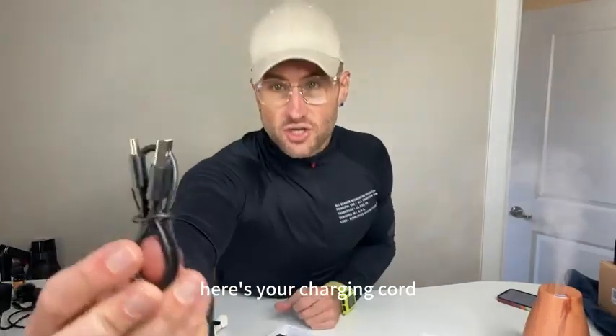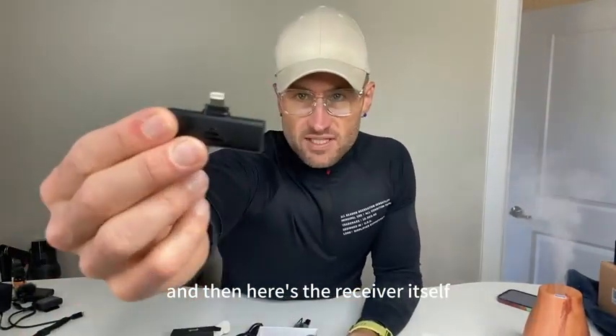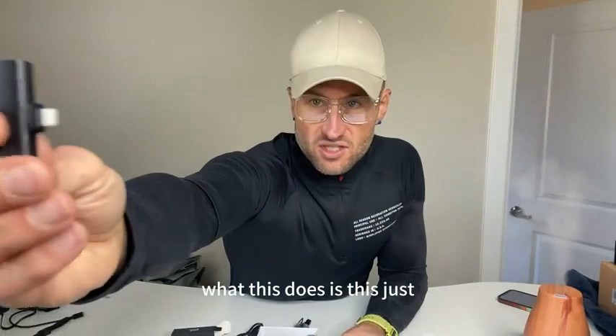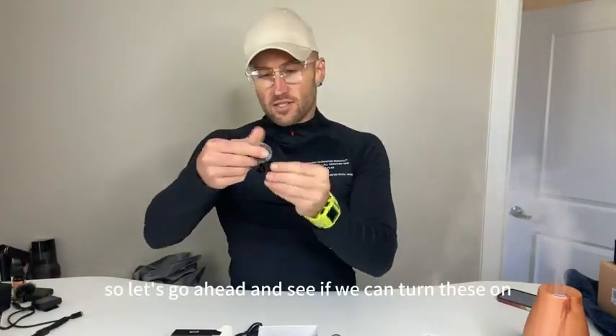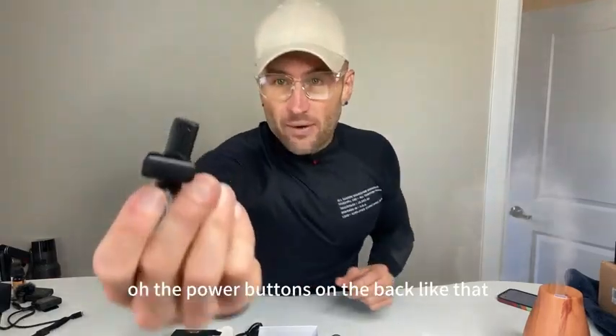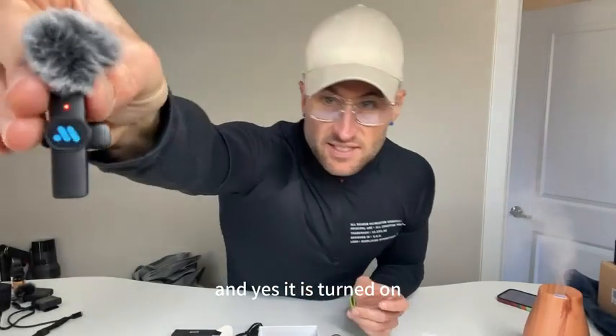Here's your charging cord — that just plugs into USB. And here's the receiver itself. What this does is it goes on to the end of your iPhone or iPad. Let's go ahead and see if we can turn these on — the power button's on the back, like that.